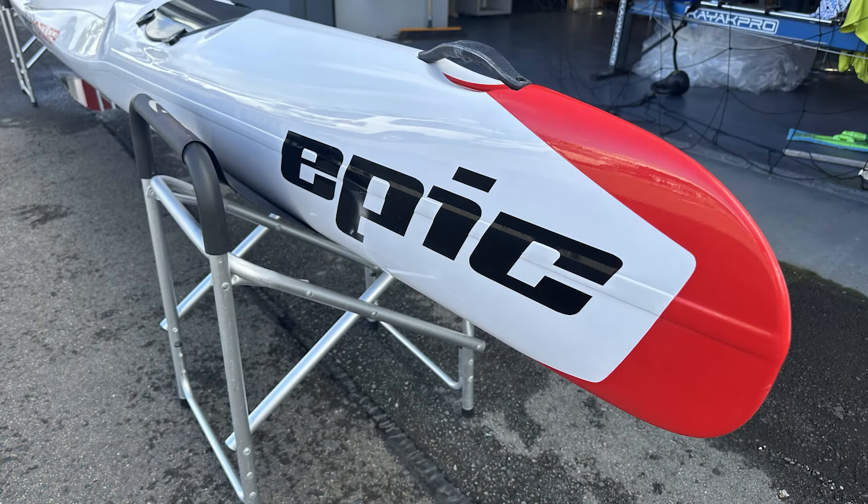So here's something exciting. We've just received our first Epic V8 Tourer, a new hybrid surf ski kayak that Epic have released. Essentially they're very stable, very user-friendly V8 with a couple of hatches fore and aft to enable people to get out on the ocean and have adventures and go places and carry gear.